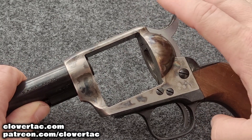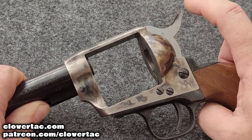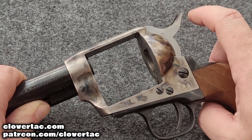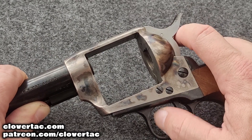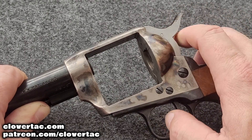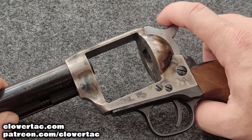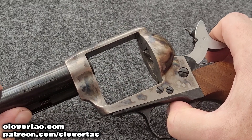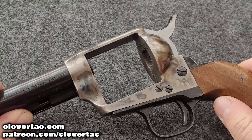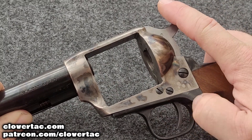Now, assuming everything is working properly — and with this revolver it is — once we get to that click, the first position, it can't go forward. You can't even pull the trigger and make it go forward. You cannot make that hammer go forward, again with this one operating properly, without coming all the way back, pushing the trigger, and letting that hammer down. That's the only way you're going to get it to fall back forward. So right there, it's stuck. You can't do it.